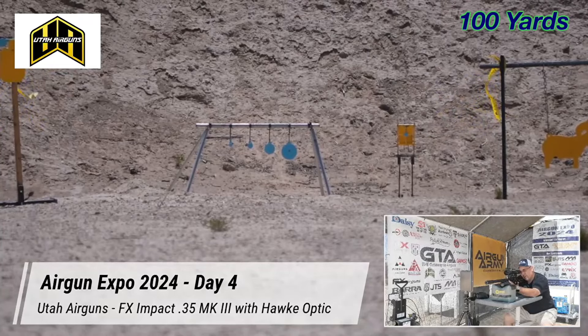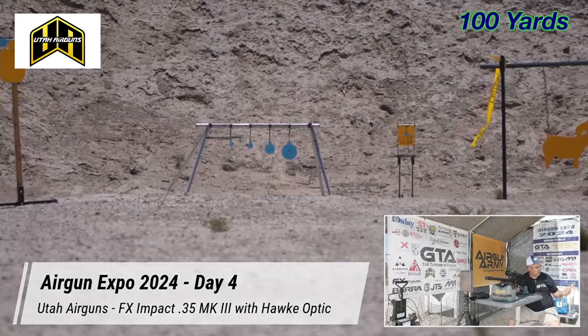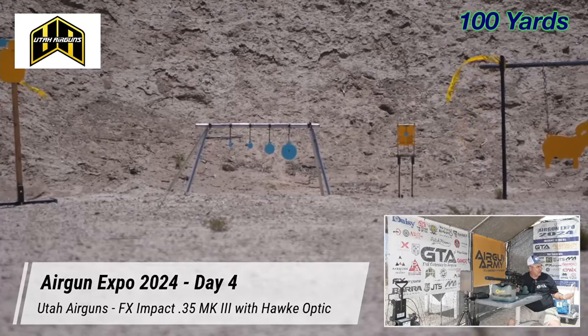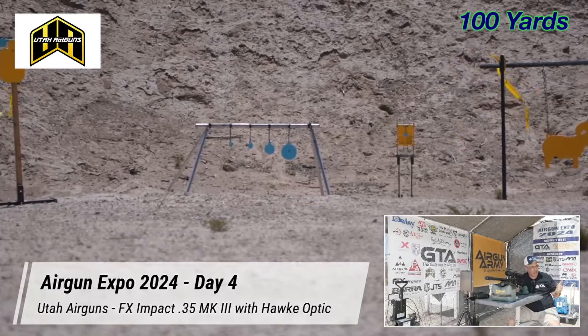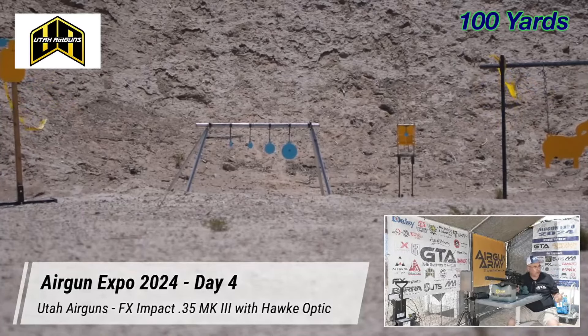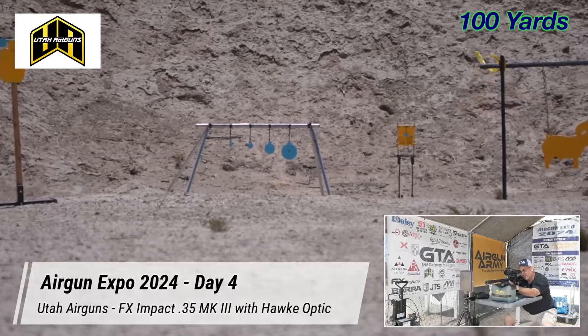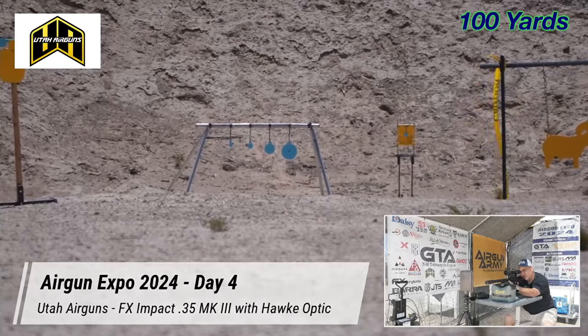One of the beautiful things about air guns — I think this is true for ladies especially — you don't really want the recoil and you don't like the noise. This gives you precision, power, and accuracy without the noise and without the recoil. This gun is comfortable to shoot off a rest and you're all set.